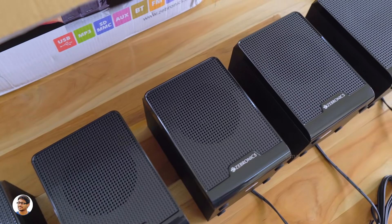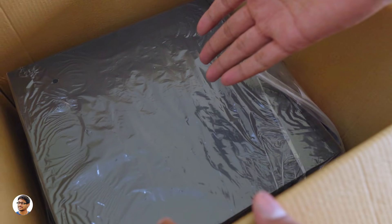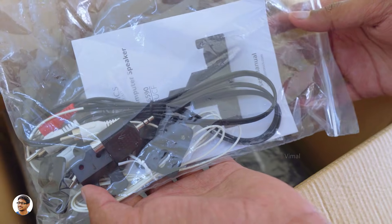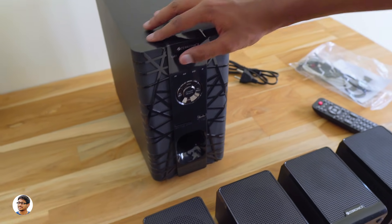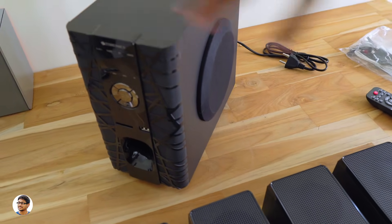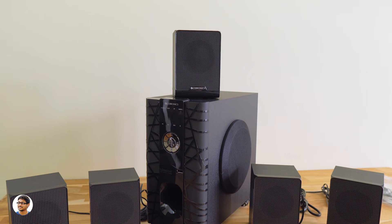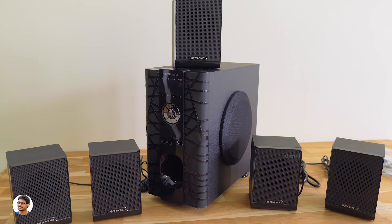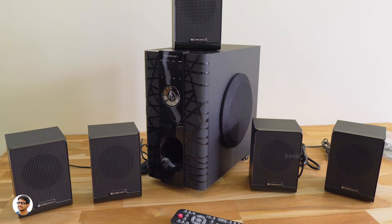Now let me show you the subwoofer — it's at the bottom of the box. There's also a packet of cables and accessories, which I'll show later. This is how the Zebronics BT6590 subwoofer looks. It's got a decent size, not that big, but can produce 35 watts of output. You can see the subwoofer speaker on the right side — it's got a 4-inch subwoofer driver. The build quality and design are okay for the price.